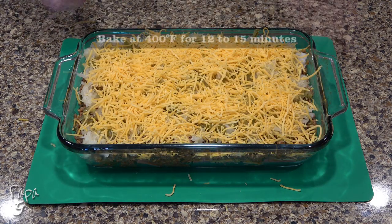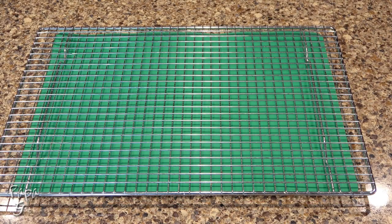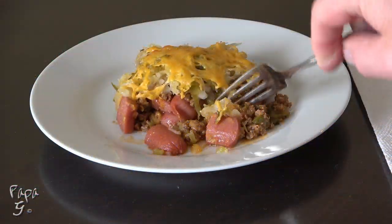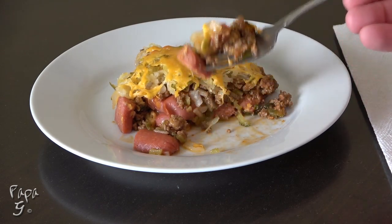Place in the middle of a preheated 400 degree oven for 12 to 15 minutes. Remove and let cool just a bit. Serve hot and enjoy all the flavors of a traditional chili cheese dog in an easy to make casserole.